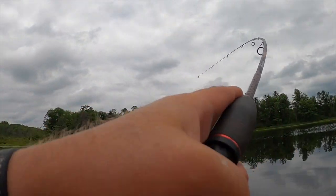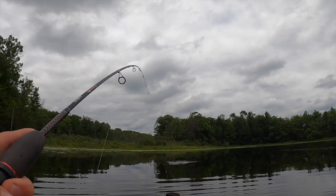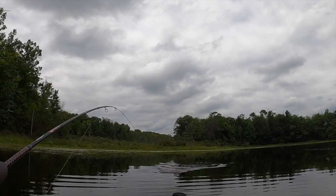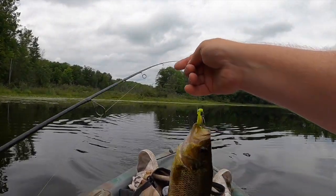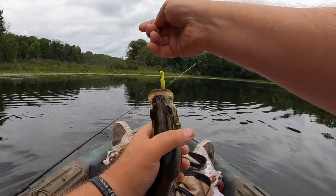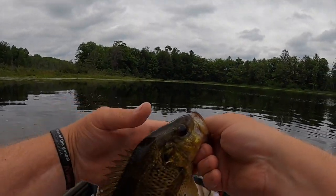There we go — got to be another pike. Maybe not. Is it a rock bass? Yes, it is. Another pig of a rock bass. They never let you down, that is for sure.